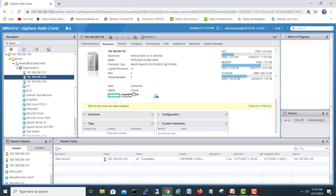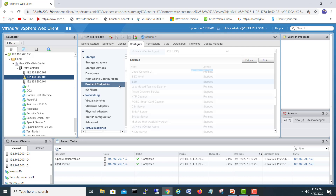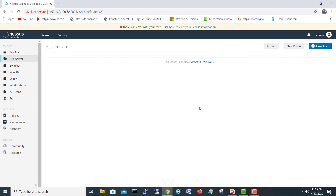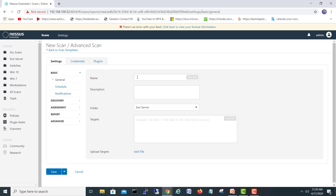There was a warning that SSH for the host has been enabled. I will suppress the warning and click OK. Let's go back to Systems, Security Profile, and check — yes, SSH is still running.